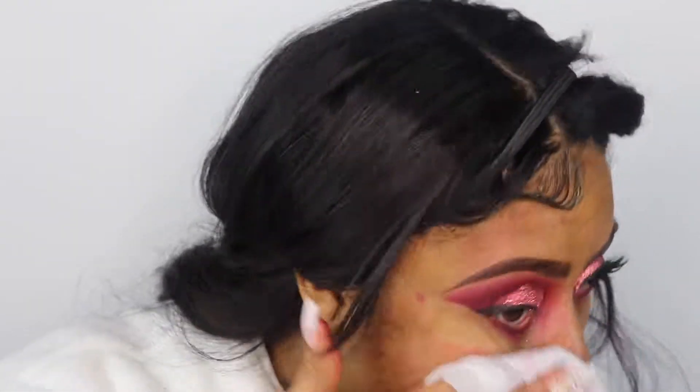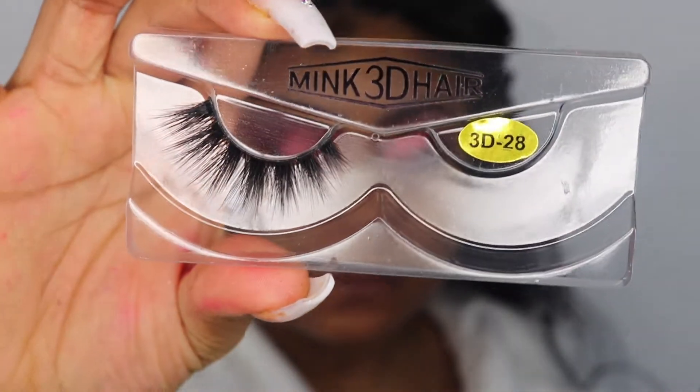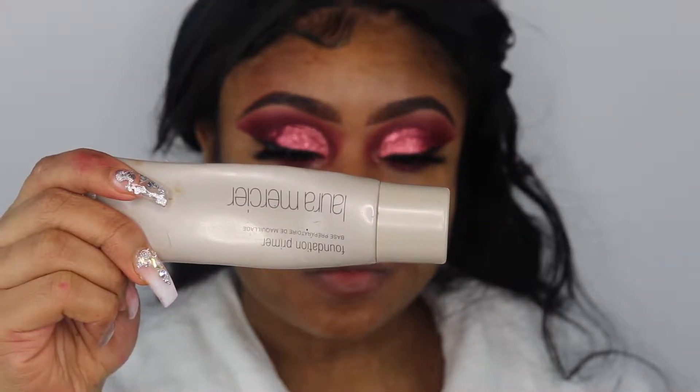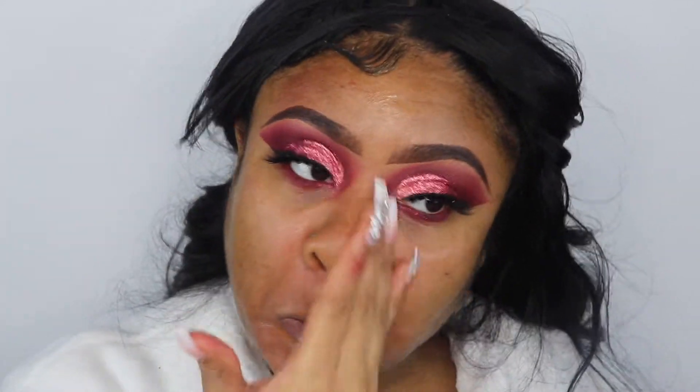Just to wipe off any excess glitter that may have fallen from applying the glitter to my eyelid, I'm going to take a makeup wipe and wipe my face down, preparing it for my foundation. Next, I'll apply my eyelashes — these mink eyelashes I got from the beauty supply store — applied off camera. Then I'm going to take my Lord & Mercier foundation primer and apply that to my face.